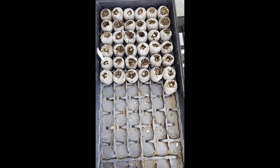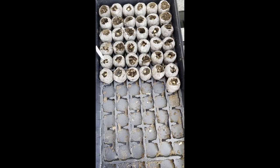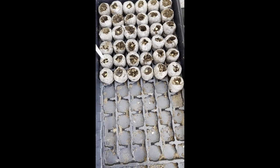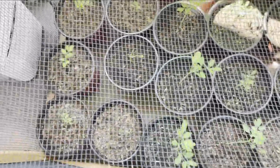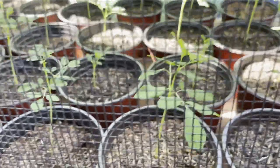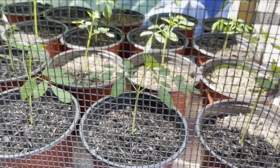I'll show you the growth of our Malunggay — half of it sprouted. Today is September 6. We planted it August 21, so approximately two weeks — a little more than two weeks, about 16 days. This is the half that sprouted. If you can see, it's already about 6 inches tall. We placed it out of direct sunlight.